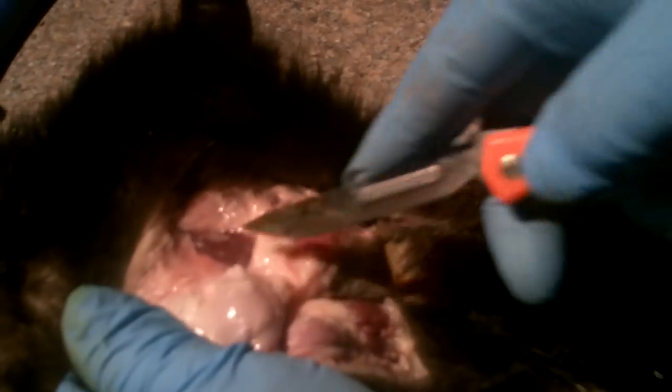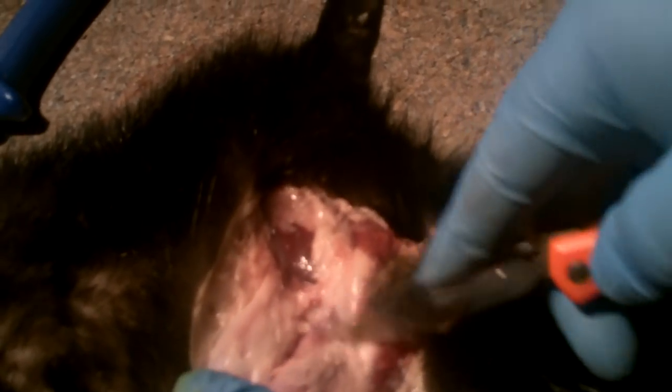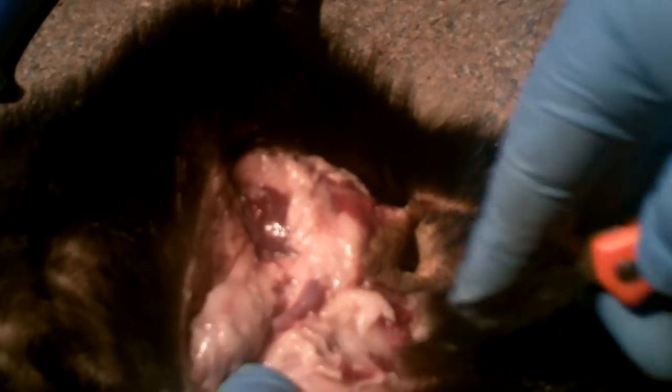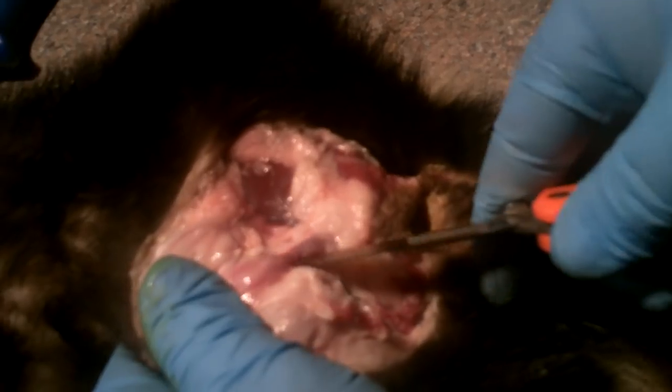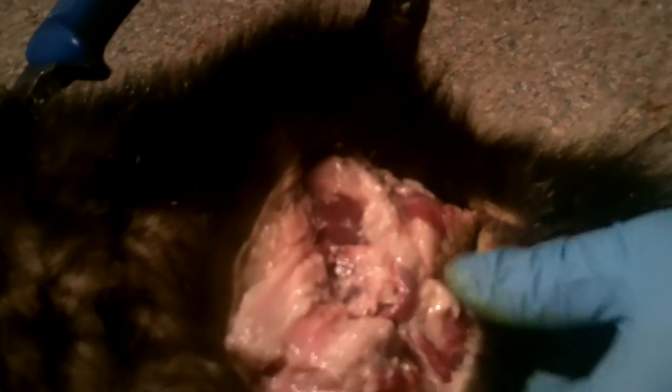People ask, what's a skunk worth? Well, if you sell the hide to a fur buyer, you're probably going to get three, four, five bucks. But if you tan it with a home tan kit — Riddles 1000 or whatever — it makes a really unique wall hanger. Or you can send them in to get tanned and then sell them yourself on eBay and stuff like that. People buy them for the novelty of it.